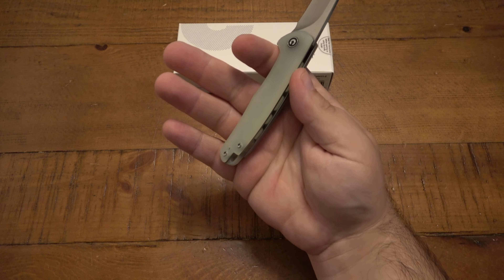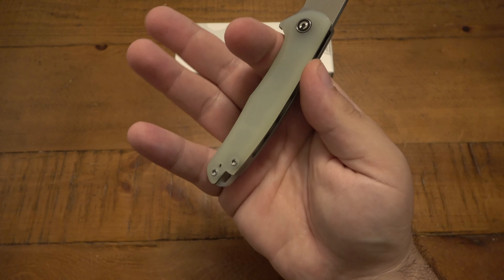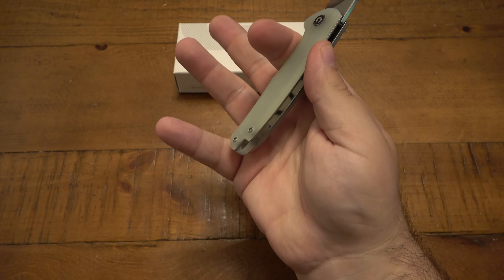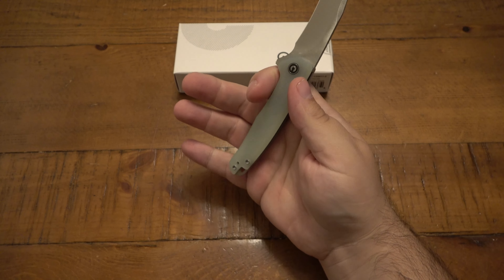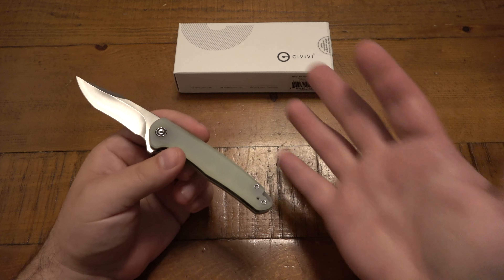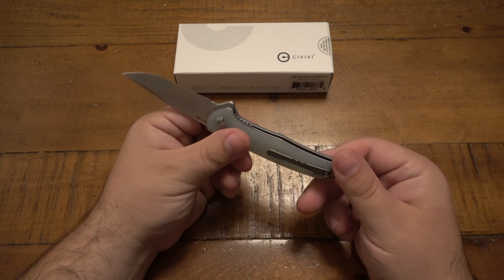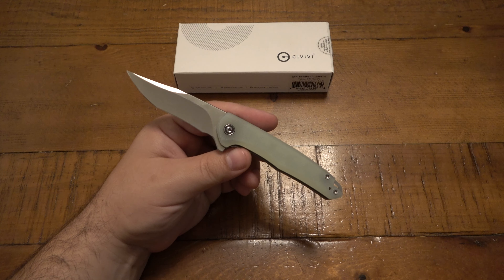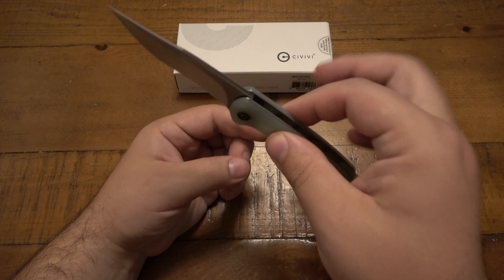Just loosely grabbing it, I get a three-and-a-half finger grip. A lot of times with knives or guns, if I get kind of a half finger on there, I'll choke down so I don't have any finger at all, or I'll bunch up so they're all on there — I don't like the half-finger feel. If you have medium to smaller hands, it'd be totally fine. If you have large to extra-large hands, it might feel a little small. But the upside is the weight, coming in at less than two-and-a-half ounces, which is pretty lightweight for an EDC.